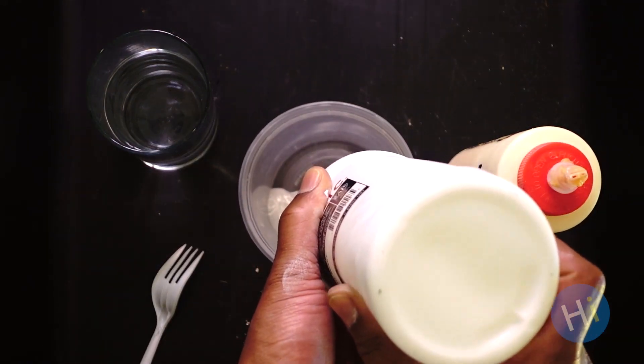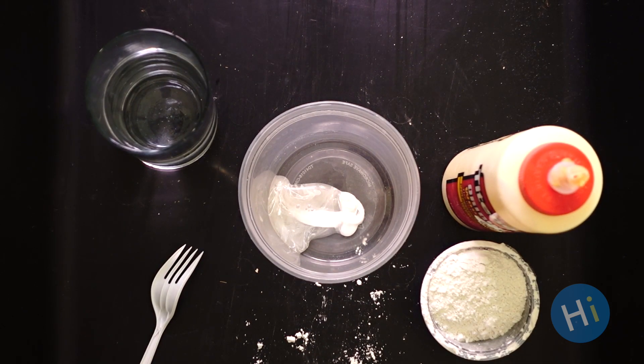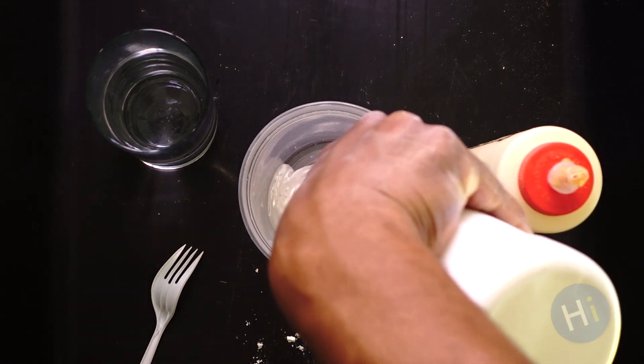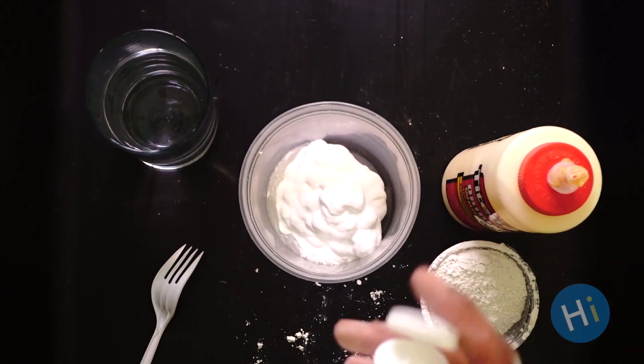Our first step will be to mix our white paint and our water together. The white paint is going to make up about 60 to 65% of our mixture, so keep that in mind with how much white paint you actually need in order to gesso your canvas. You don't want to end up wasting a bunch of paint.